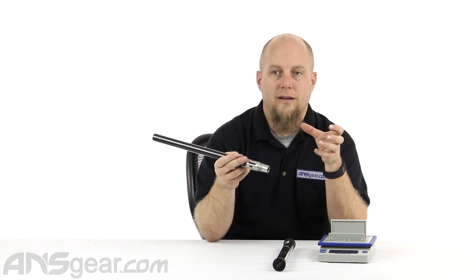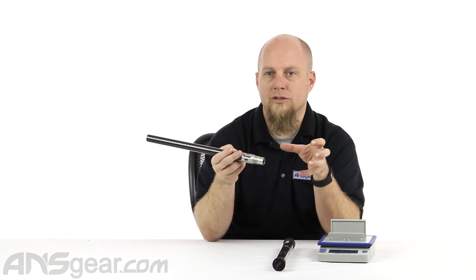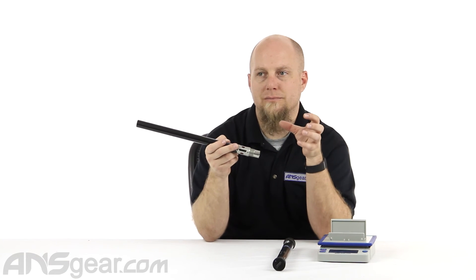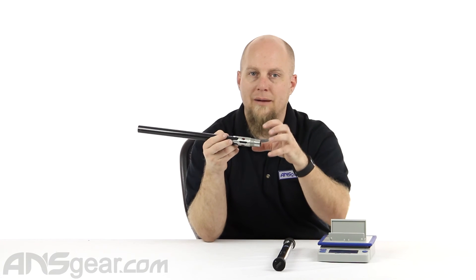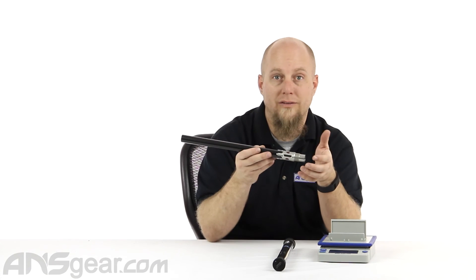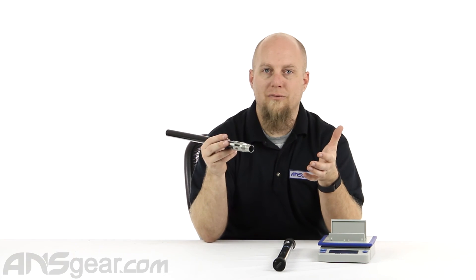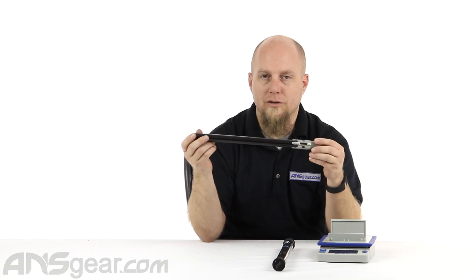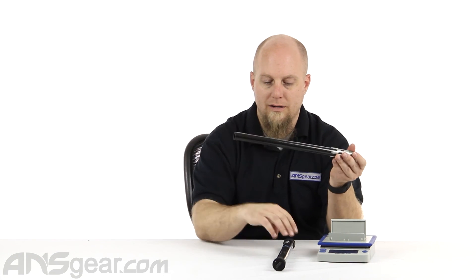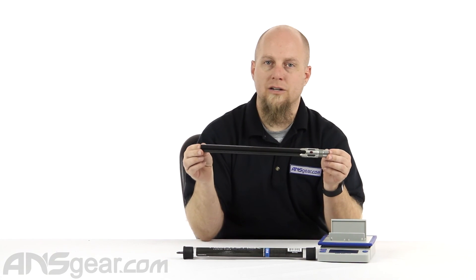If you have an A5 and you're throwing this on there, make sure you have the adapter on your A5. The original slot that is threaded on an A5, this will not go into — you need to have that adapter with the threads so that this can go into it. Any other gun will have just normal A5 threads on it. So BT-4, A5 threads — if you're looking for a carbon fiber barrel, check this one out. The Nightstick from Empire, available through ansgear.com.